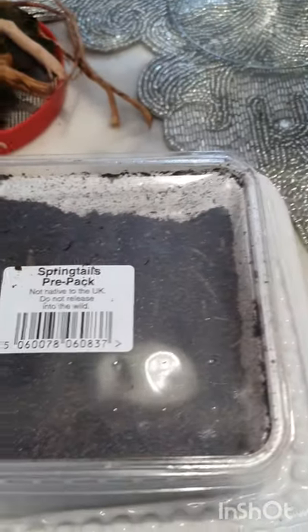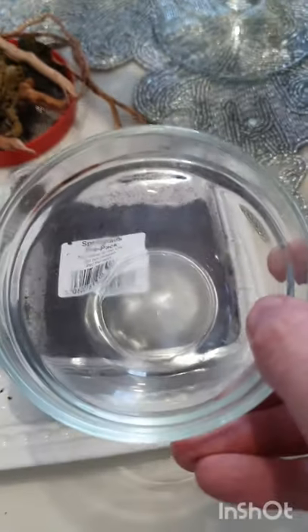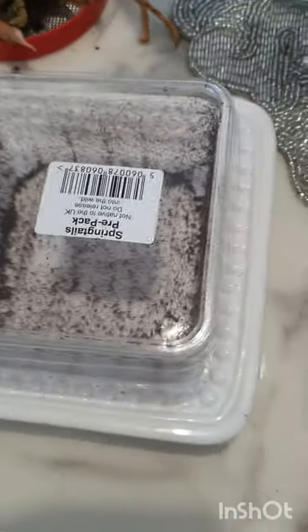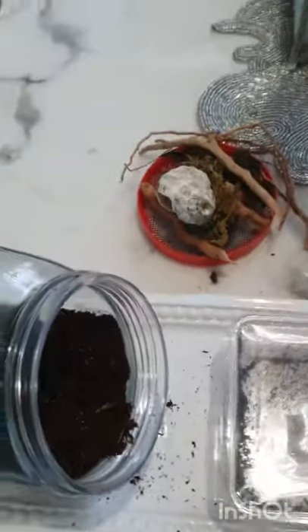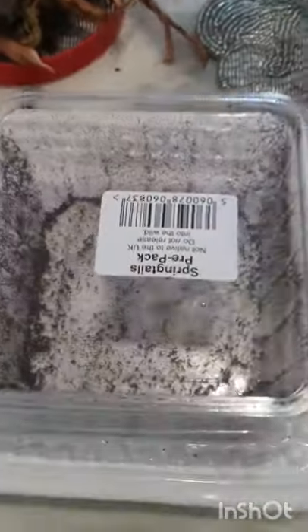So we're going to add in the springtails — I'm going to just tuck some in using this, pour it into there. Oh, well it's now emptied. I've got a lot in there, but I've also got a lot on the table. Do not tell my wife — she never watches my channel, so I should be safe.